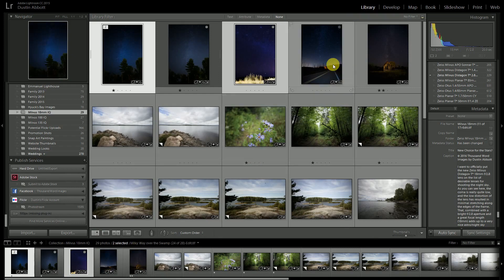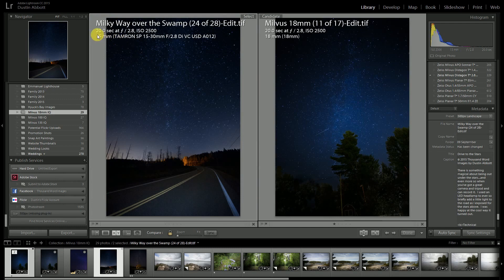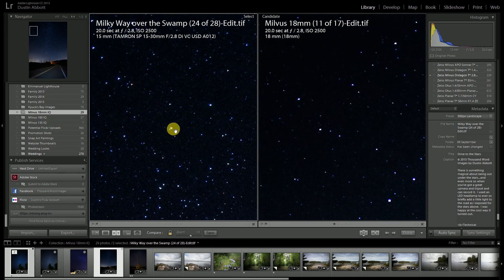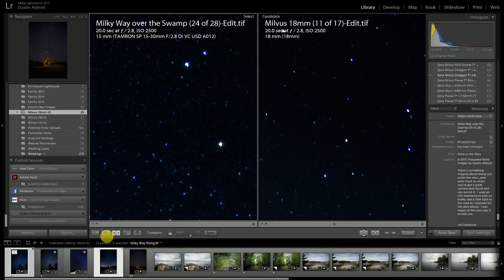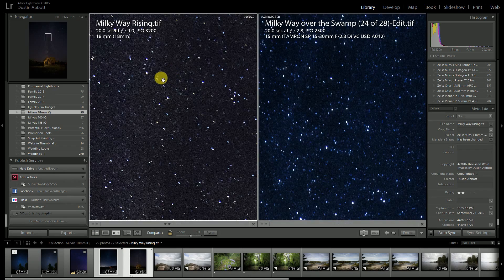Comparing to the Tamron: looking at the center of the frame we see a pretty similar result, and out towards the corners also a pretty similar result. You can see some bits of coma taking shape on the Tamron — the same kind of thing on the Milvus — it's really a pretty similar result, which is great for the Milvus because in a previous shootout the Tamron was one of the lenses I thought was best for shooting the night sky. A very good performance from this lens.